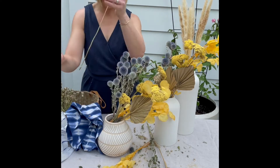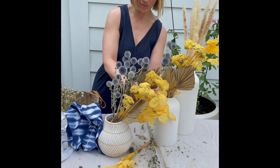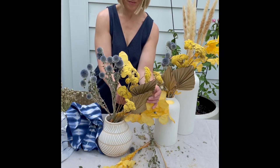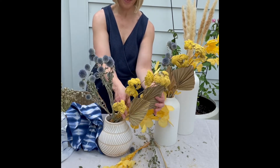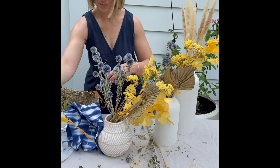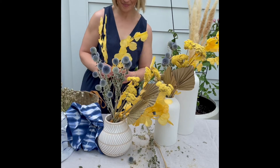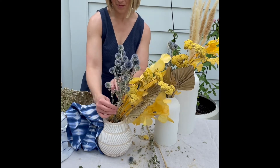Another tip when creating dried floral arrangements is to really consider having not only height variety but also variety in texture. With the palm leaves, I have something very structured. The yellow flowers we initially put in are a little more compact and fuzzy looking. The blue thistles are a totally different shape, bringing in a different visual look. And then with the coin leaves, these are very full and fluttery, giving a lot of movement, whereas everything else is very structured.